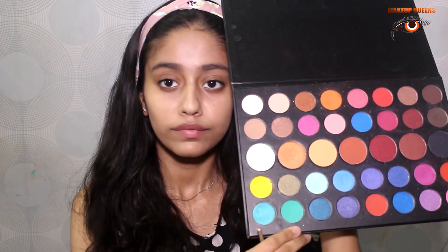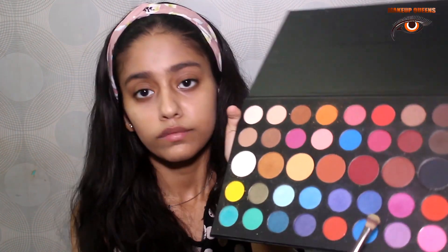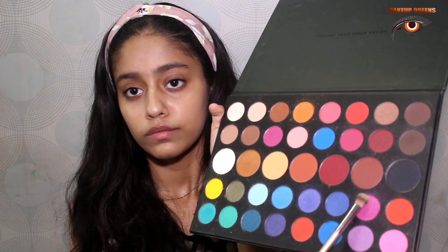I'll be taking the pinkish shade and will be applying it gently on the upper part of my eye. I'll drag the brush left to right.